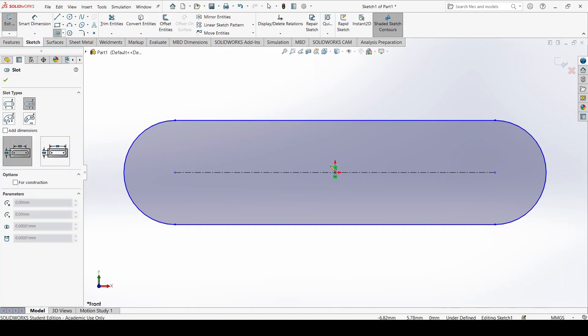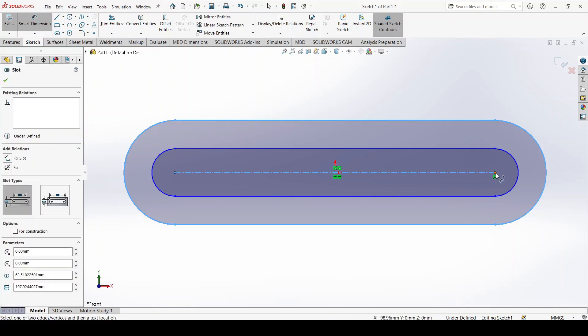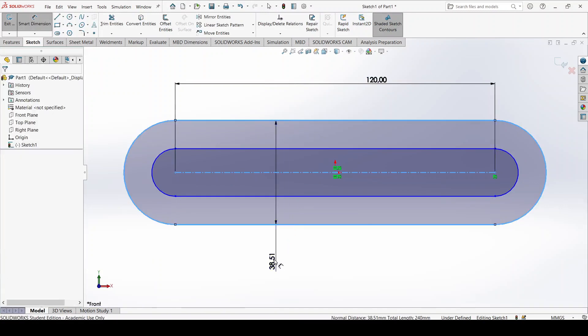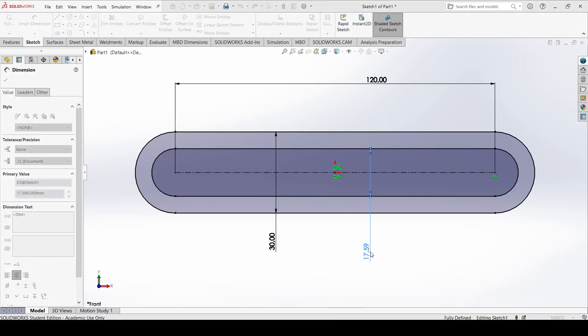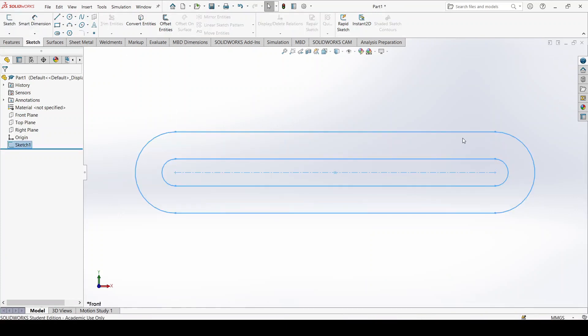I will create a second slot as well. I'll pick the same endpoint but this time with a smaller radius, and all of a sudden I have the general outline. Then I add the dimensions: from here it should be 120, over here it should be 30, and in the middle it shall be 10. Now that my sketch is complete, I exit the sketch.